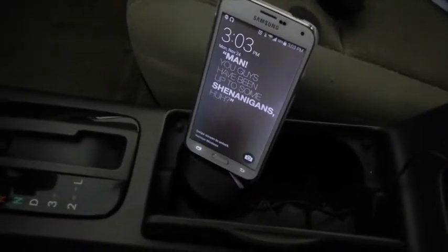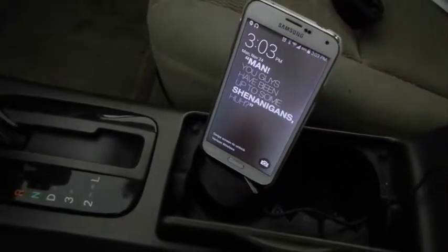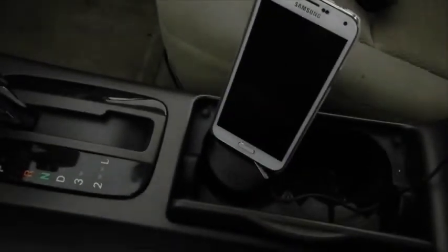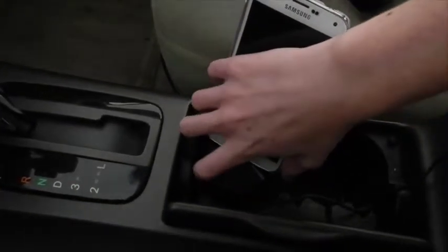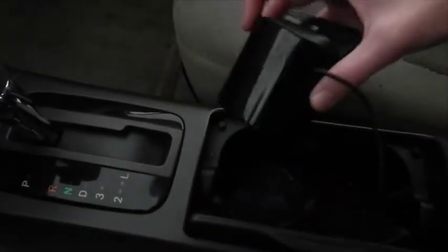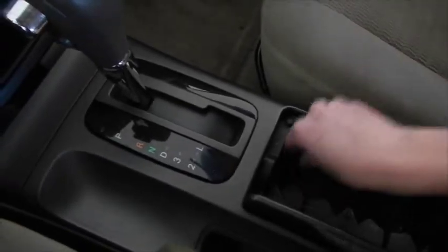The beauty of this is that you can get these locking clips and put them in all of the cup holders in all of your cars, so you can put your mount wherever you want. And if you're in a sketchy part of town, you just unclip this and put it into where your charging thing is — nobody knows, because there's just this little plastic piece at the bottom.